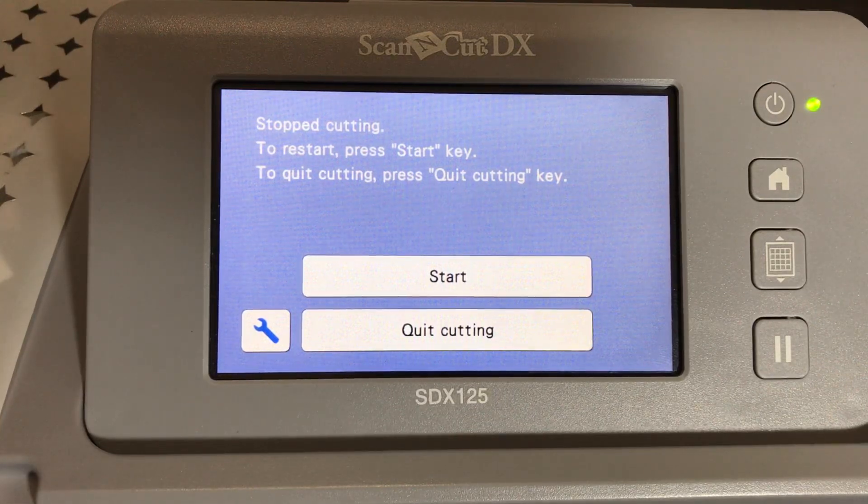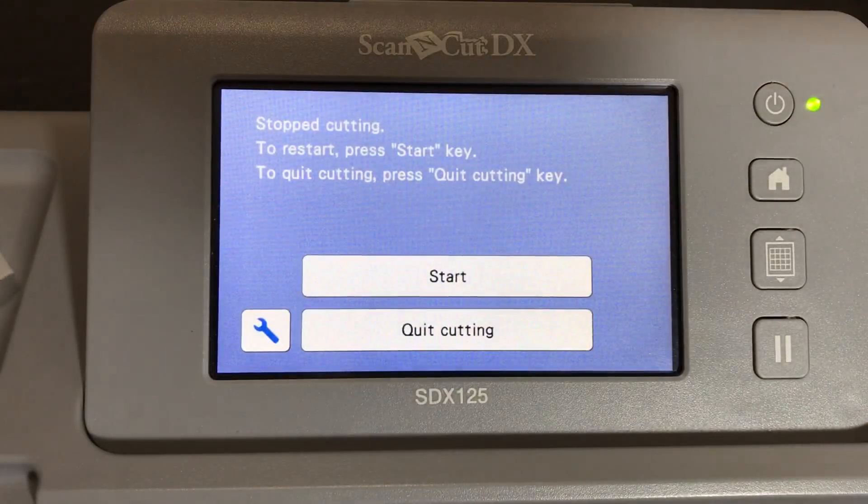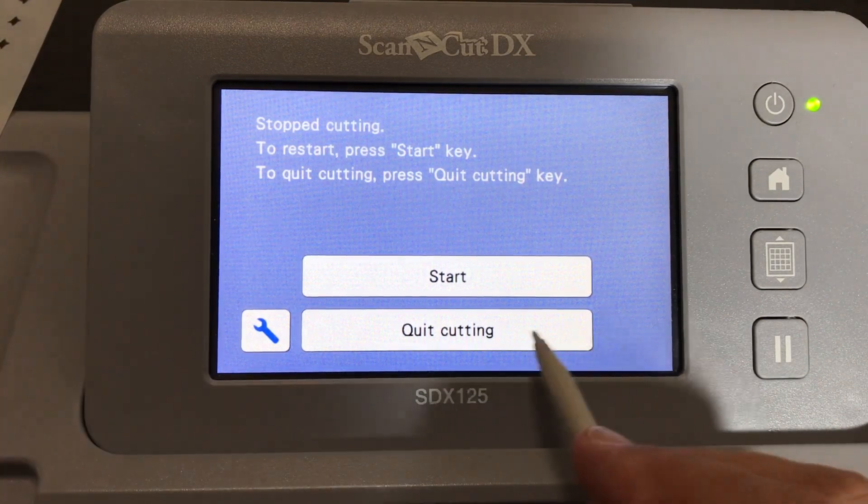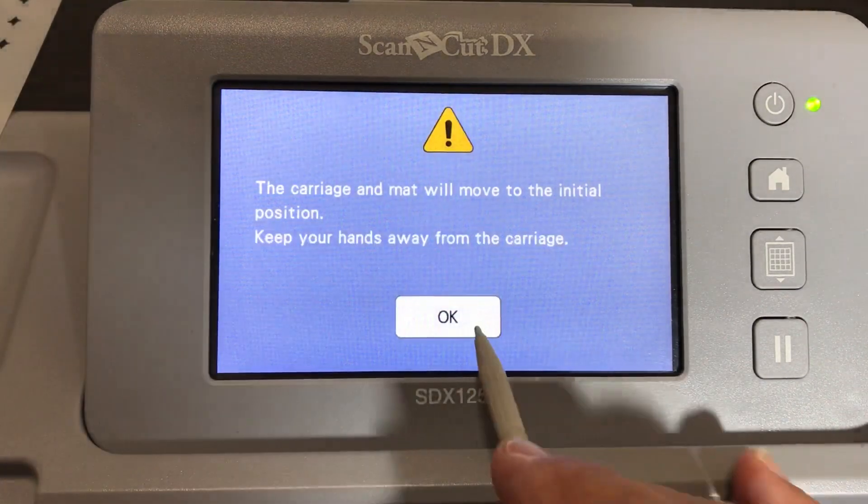This is the result of that stencil. I then decided the shapes were pretty big, so let me make some smaller ones. I'll go ahead and quit cutting - I just wanted to show you that the time will double once the autoblade detects the material thickness.